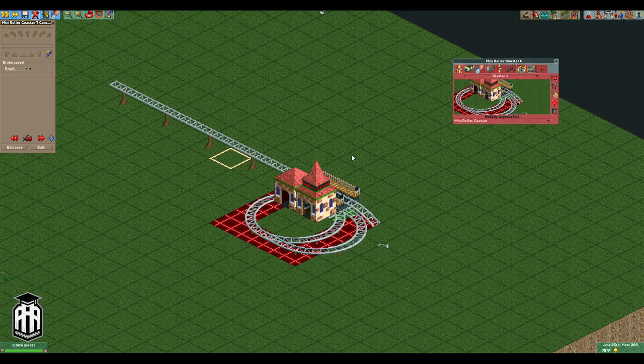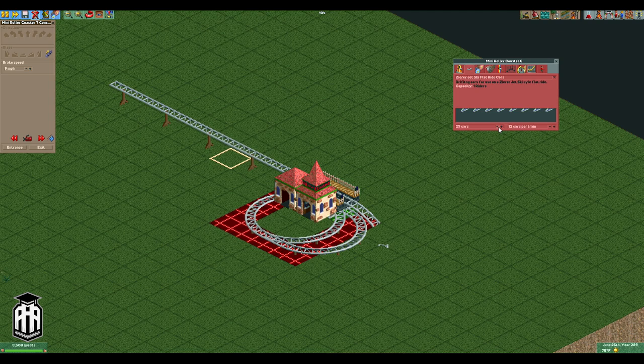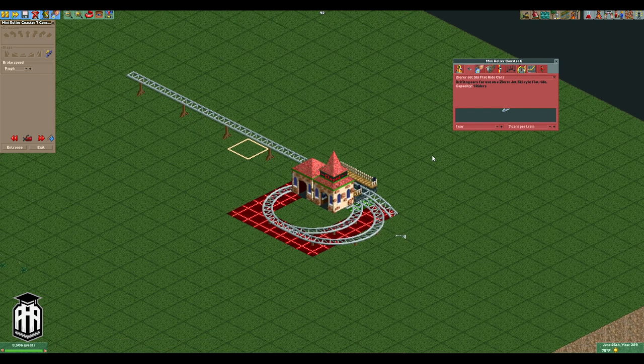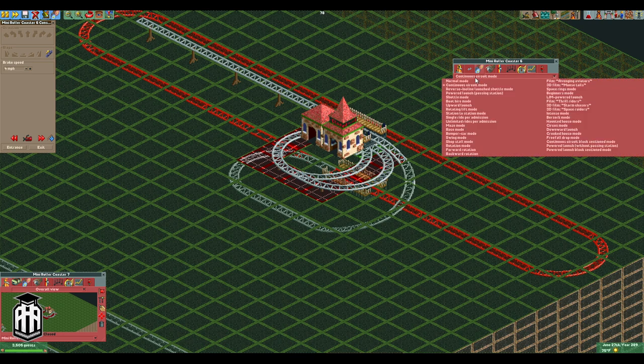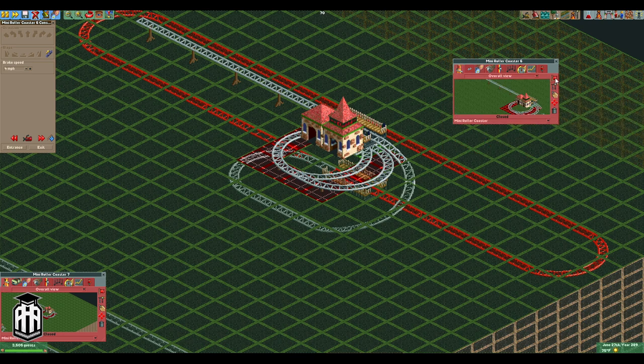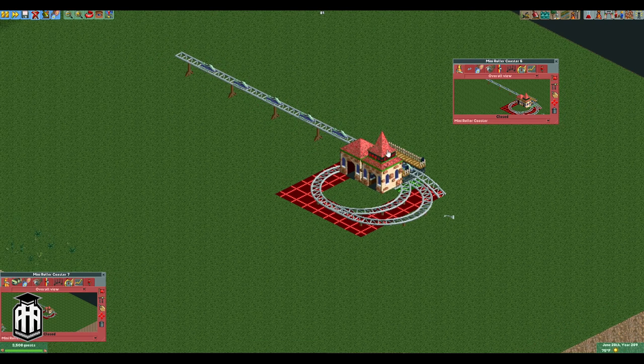Next we're gonna take our main track up top and change our ride vehicles to Zero Jet Ski Flat Ride Cars. We want a single train — a seven-car train — because this takes six on the visible track and then down below it takes one. We also need to change our operating mode — this goes to boat hire mode. Boat hire mode is most useful when you have basically no complete circuit, just an open-ended track or in this case a circular endless loop and a dead end on the back side. You'll note the pre-spaced vehicles — I'll make these a little brighter so you can see them.